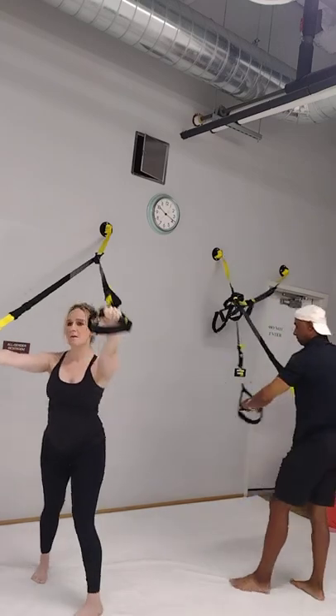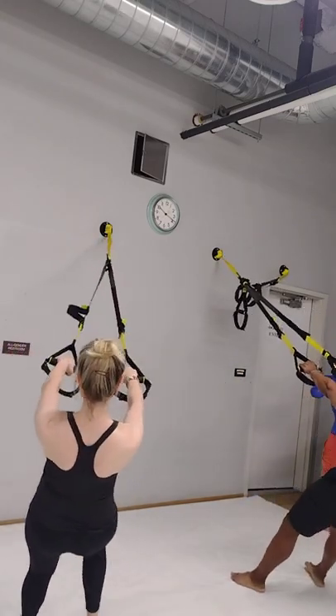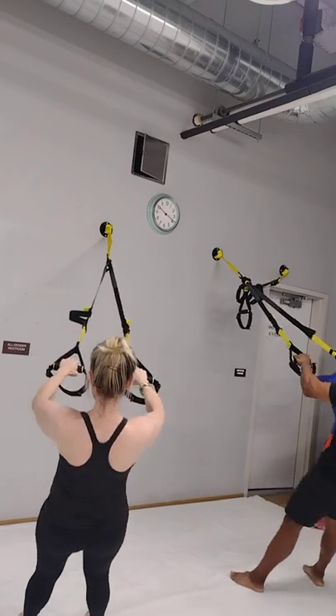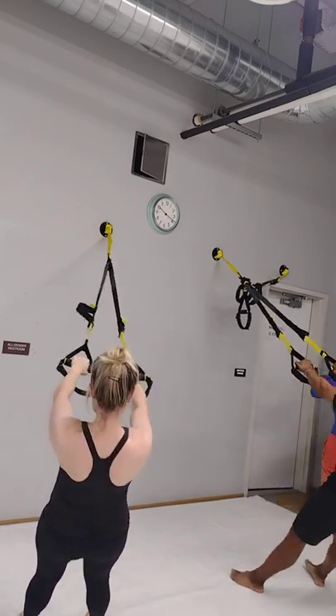We're going to turn around. One, two, three, four, and five.